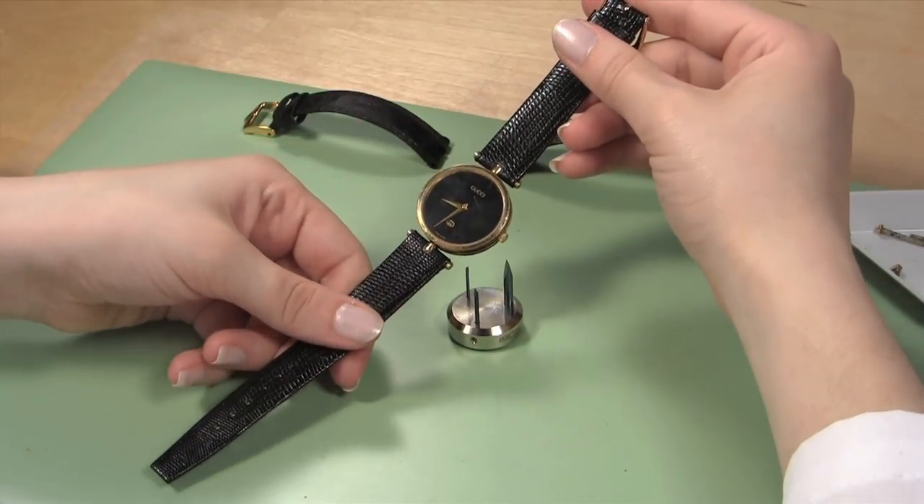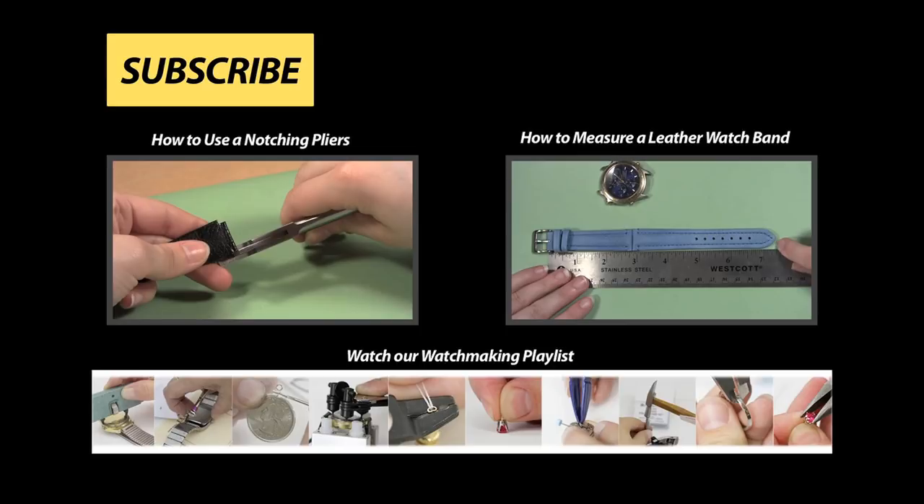Now your watch will look good as new with its new watch band. For more help with watch repair, visit Esslinger.com's Learning Center.